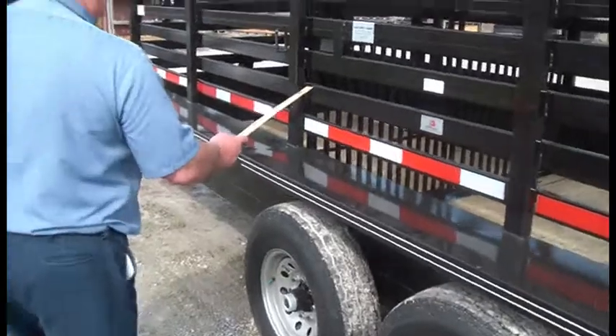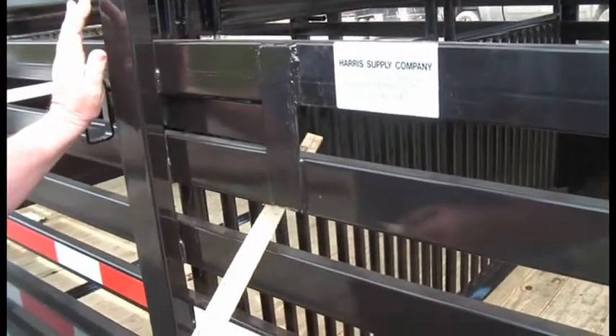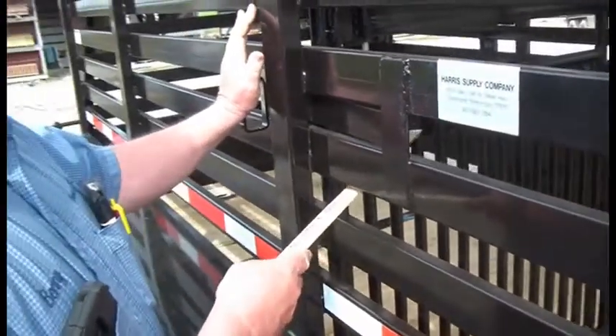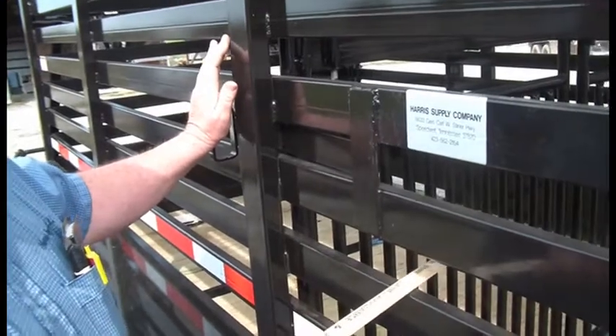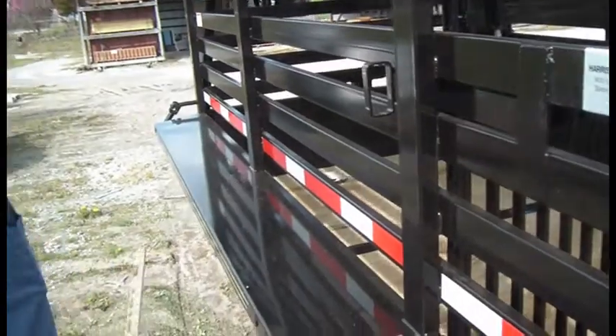Your center cut gate in this one is a slam latch cut gate. This particular cut gate has an inner slide in it, so you can move cattle from front to back with this inner slide and leave this main cut gate closed on this model.